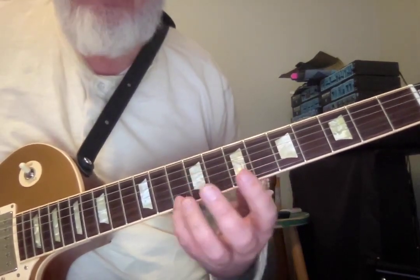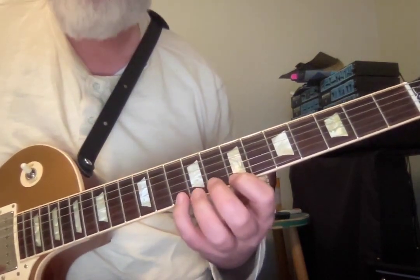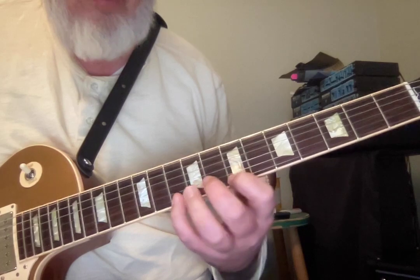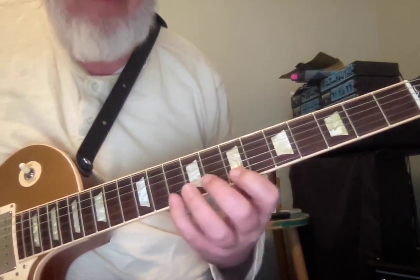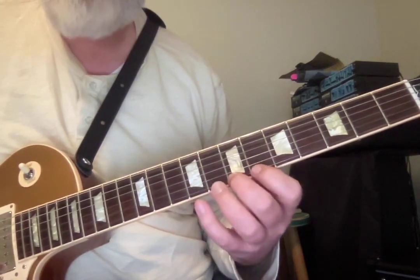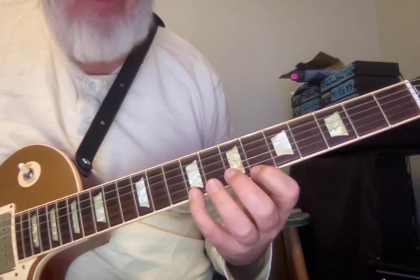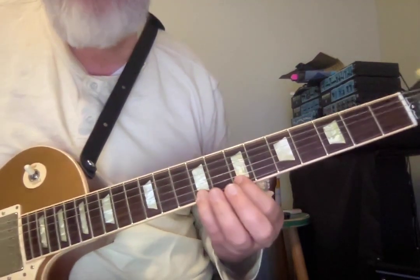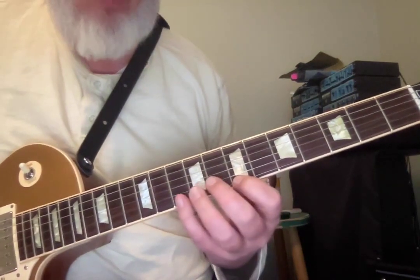So we're going to start here on D, D, C sharp, B, back to D — minor third. Then we shift down a half step, up a minor third: D, C sharp, B, D, C sharp, B, A sharp, C sharp. Now we're going to shift with our first finger to B.